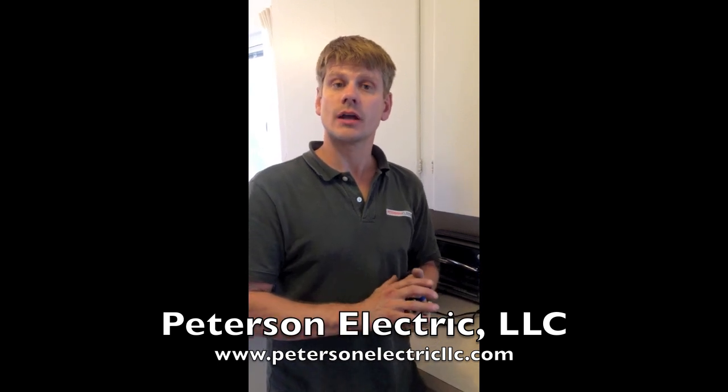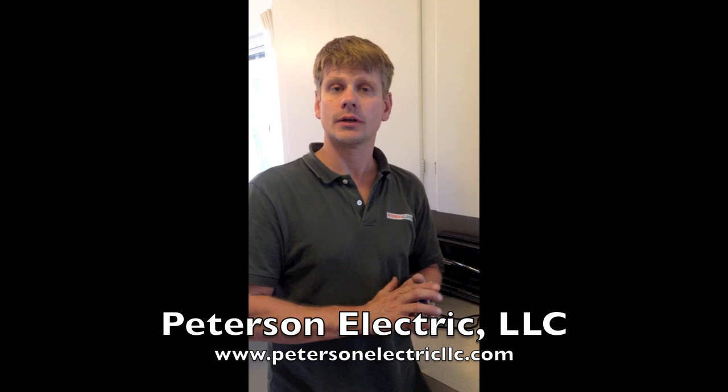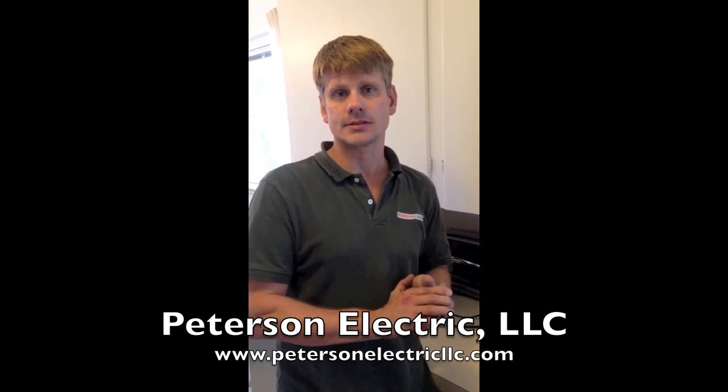Anyway, guys, thanks. I hope this helps you out. Give us a call if we can help you out: 720-641-8866. Thank you.